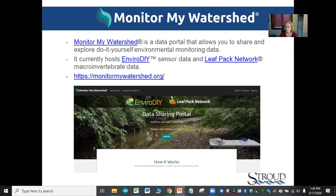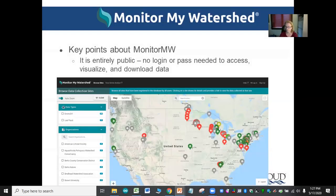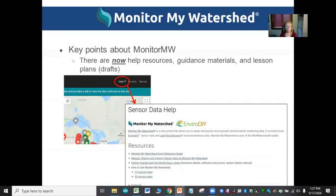This is the opening screen of Monitor My Watershed. When you click the 'Browse Sites' tab, you get a map with stations across the country — many here in the Delaware Basin. One important thing: Monitor My Watershed is entirely public. You don't need a login to access any of the data. There are also help resources — a manual and videos describing how to graph and display your data.